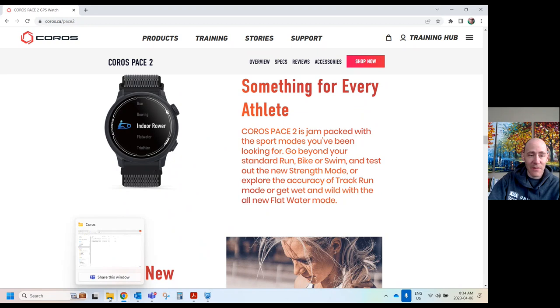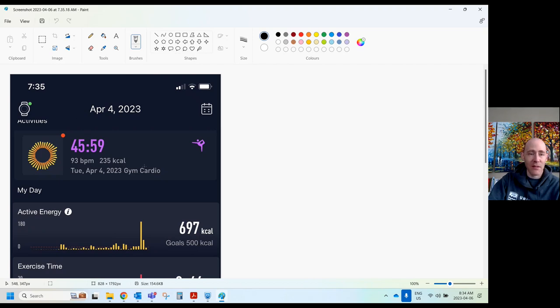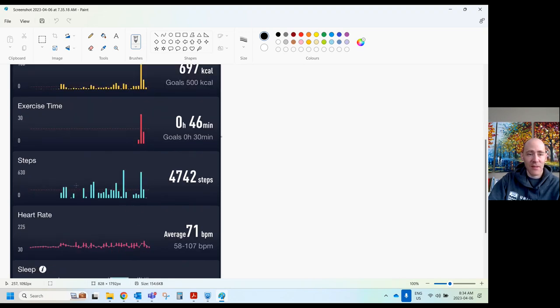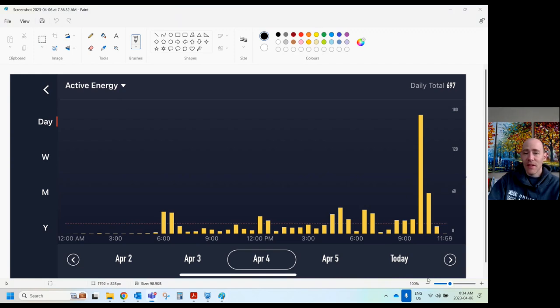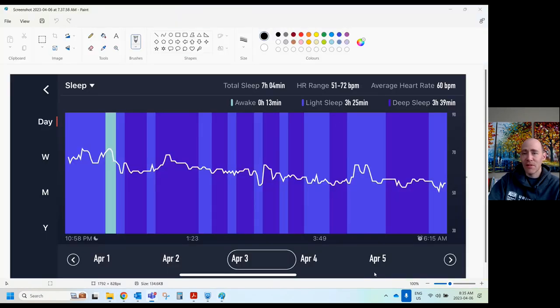Let me show a couple of screenshots from my phone app. This is April 4th — I did a 45-minute strength training activity. It gives you an idea of how many calories it thinks you burned during the day, how much time you exercised, your step count, heart rate throughout the day, and sleep quality tracking. You can drill into those, turn your phone sideways, and get a detailed graph. Similarly, you can see how much deep sleep you had, light sleep, and when you were awake.